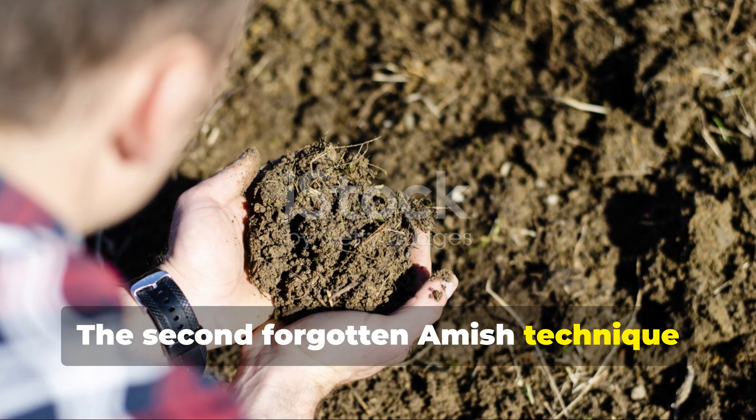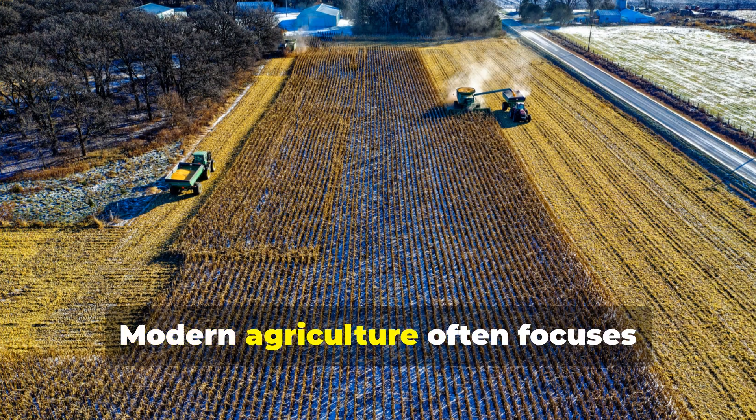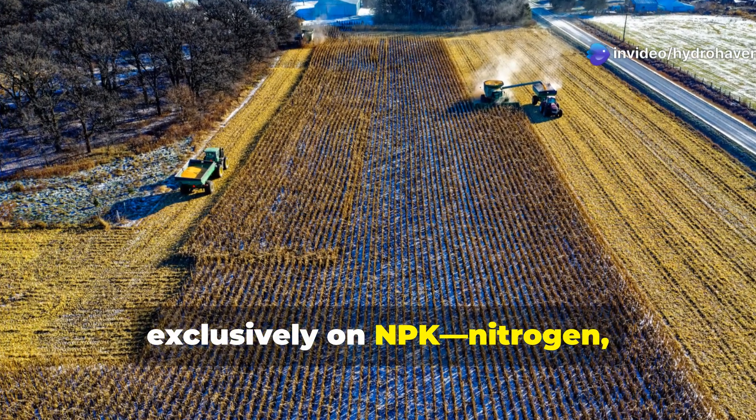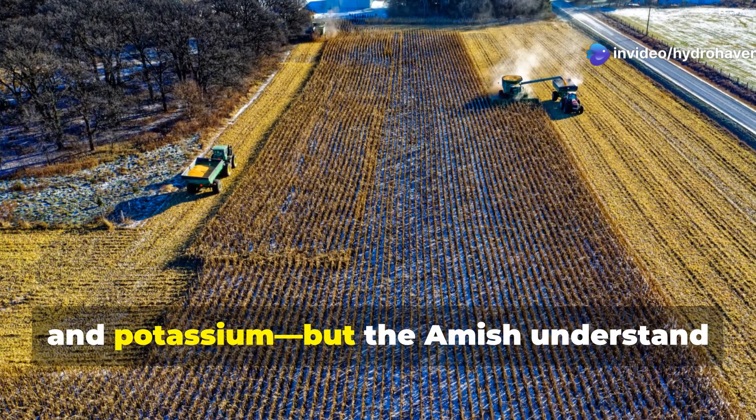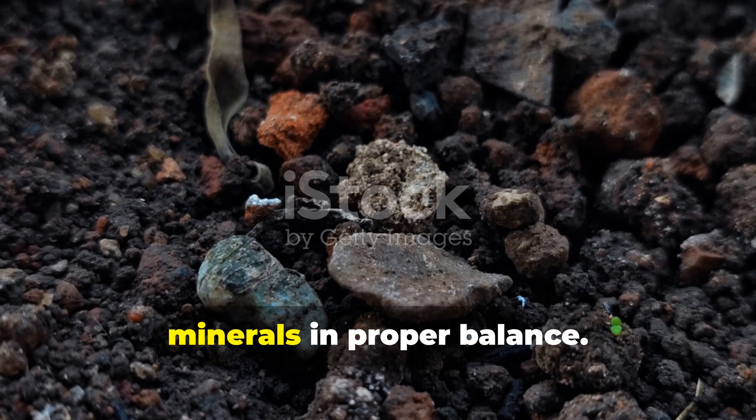The second forgotten Amish technique addresses mineral deficiencies that plague many exhausted soils. Modern agriculture often focuses exclusively on NPK — nitrogen, phosphorus, and potassium — but the Amish understand that truly vibrant soil requires dozens of minerals in proper balance.